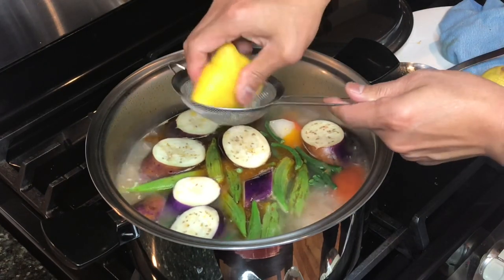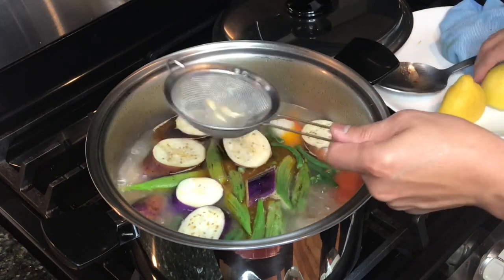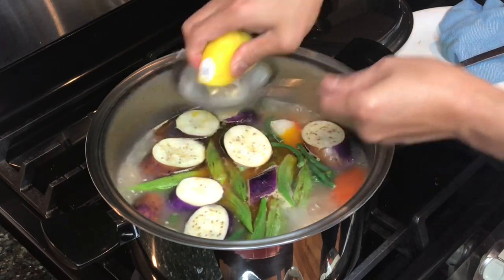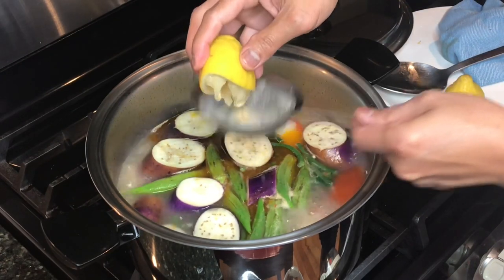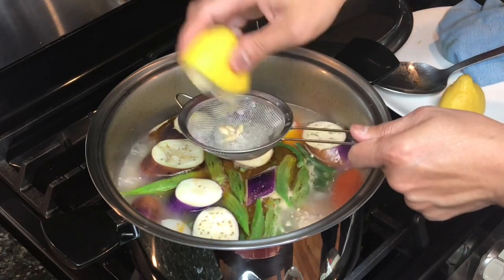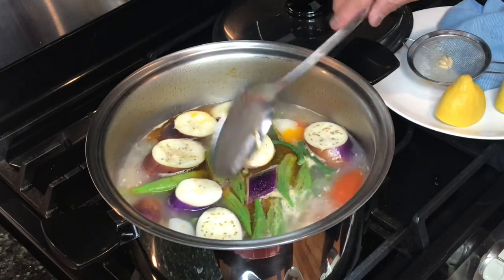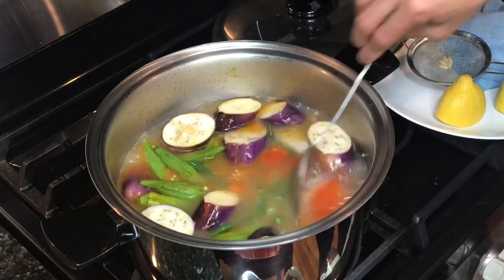I learned this from someone — not my original idea — that when adding lemon juice to your sinigang, add it at the end, because it tends to be bitter if you add it at the beginning of the cooking process. Although adding it early will help tenderize the pork ribs faster, it makes it a bit bitter, and I find that to be true. So I added the lemon juice at the end.